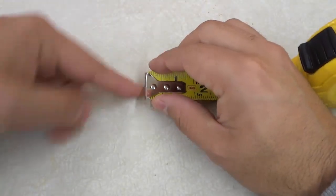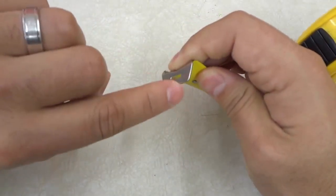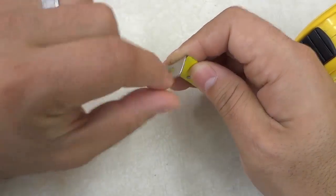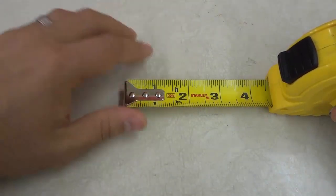You can actually take this metal piece and just scrape it against the material. Because it has this little serrated part — and with some tape measures it's even more serrated — that will leave a mark on the material. So it's basically to mark a material if you don't have a pencil or a marker handy.